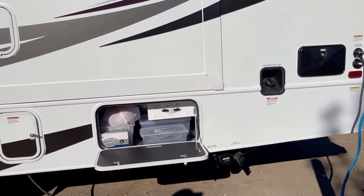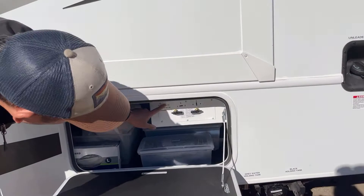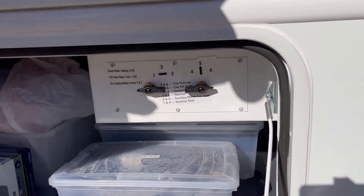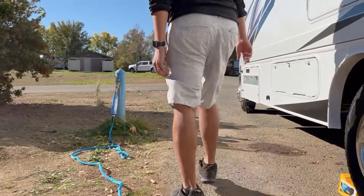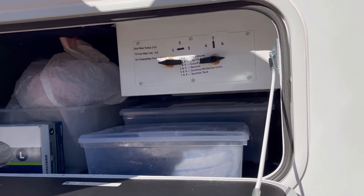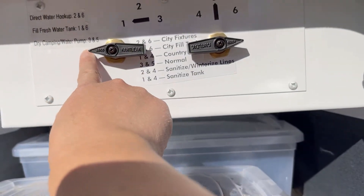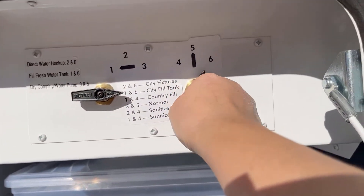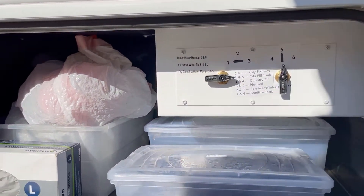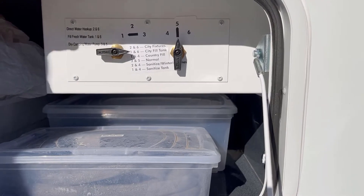After you've filled up water into your fresh water tank using the one and six valve, you're going to disconnect the water from your water source. To actually use the water, you're going to switch it over to dry camping mode, which is three and five — the dry camping water pump setting. Make sure you switch it to three and five before you turn on the water pump. That's really important — hit three and five on these valves before using the water pump.